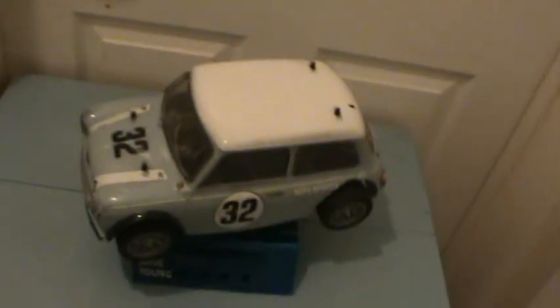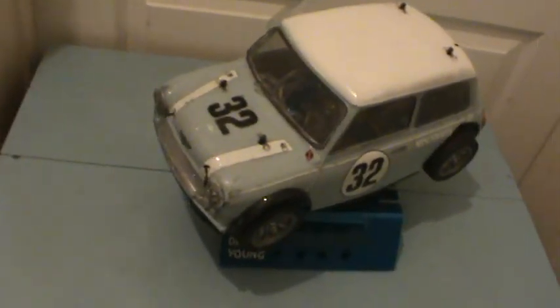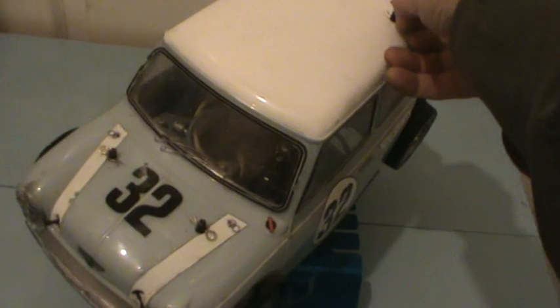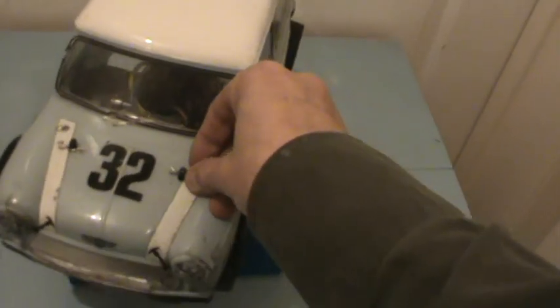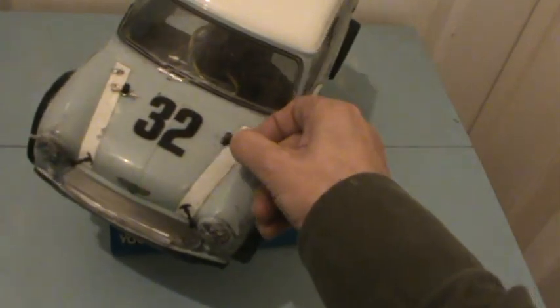I basically just want to show you what all I've done to it, because as you can see the front of the shell — although I've taped it up to make it look a bit more presentable — has really reached the end of its useful life.